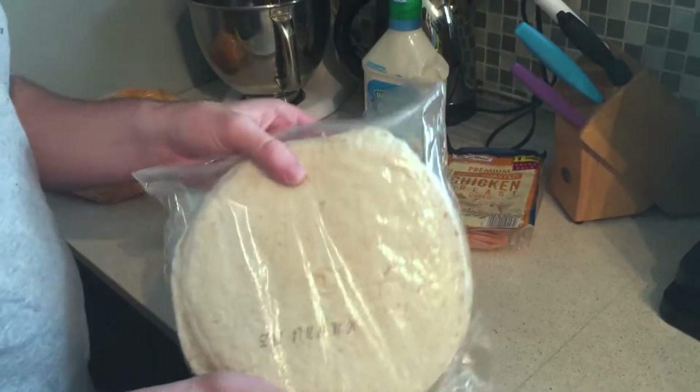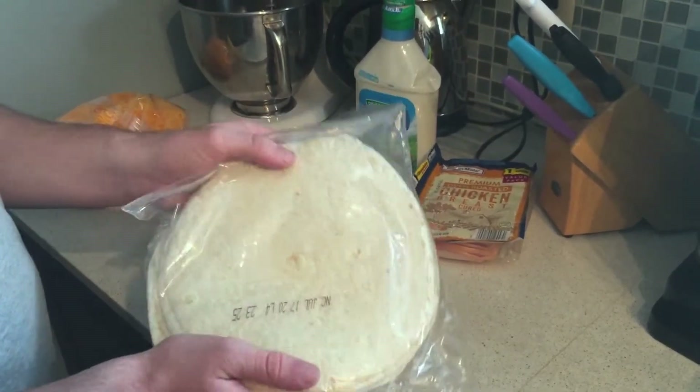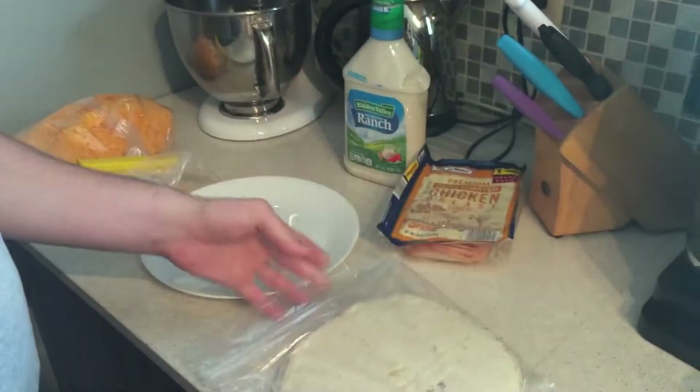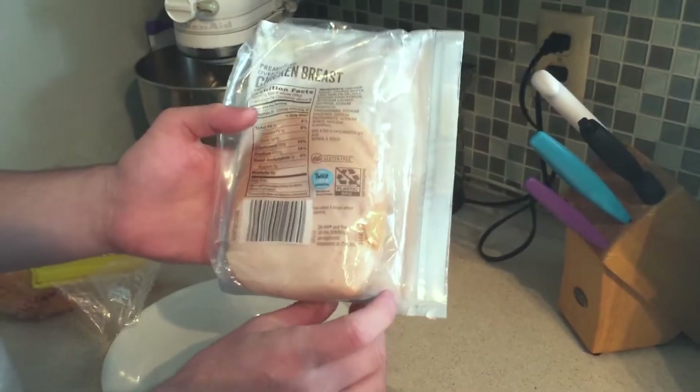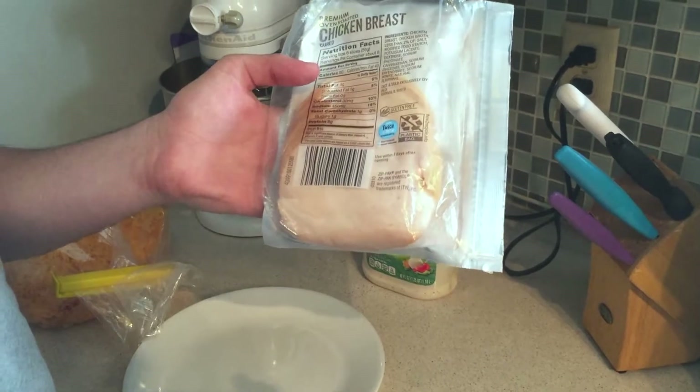The first ingredient is tortillas. Tortillas are like bread but flat and round. Next we have chicken in the form of circles — like mini tortillas made of chicken.